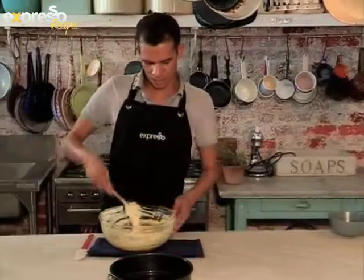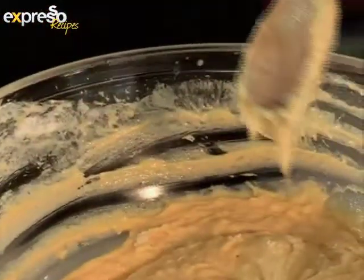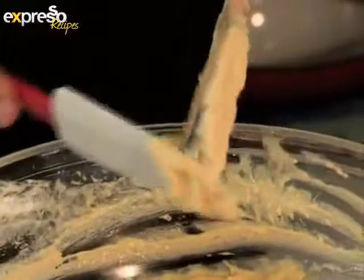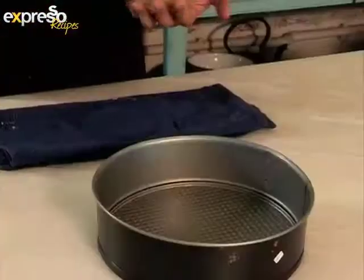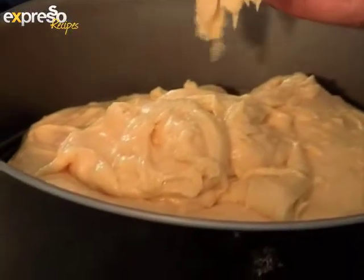Here we're going to grab our greased and prepared tin. At this point, we're going to transfer onto a spatula, just so we don't have to waste anything. Preheat the oven to 170 degrees Celsius and prepare the cake tin by greasing it. Once all the batter has been poured into the baking tin, tap it to make the surface of the cake flat.